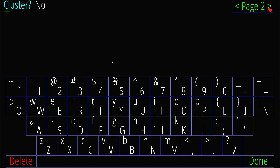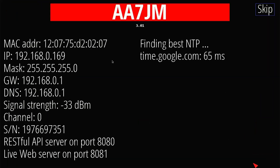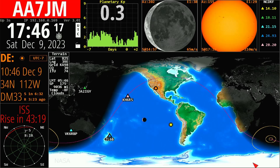I'm not going to use a DX cluster or rig control with FLRig. I'll use the default server for time and not connect to an ADIF file. My map center longitude is 99 west, so I'll leave that there. After going through the setup and clicking done, it makes its connections, finds the best time, and now it's come up to my screen.